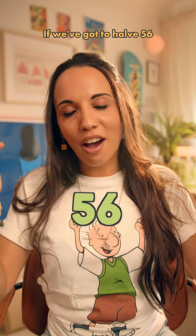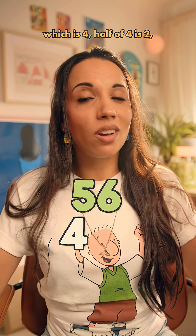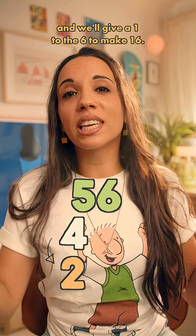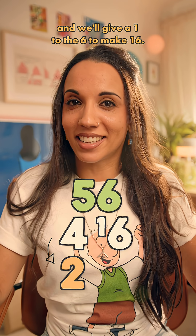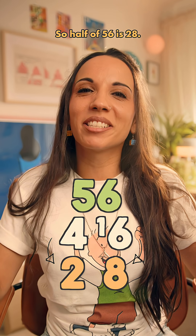Let's see that again. If we've got to halve 56, we'll halve the number below 5, which is 4. Half of 4 is 2. And we'll give a 1 to the 6 to make 16. Then half of 16 is 8. So half of 56 is 28.